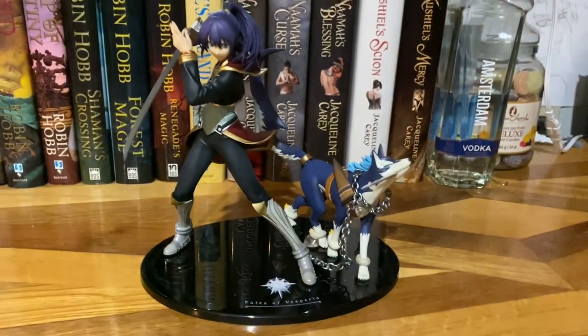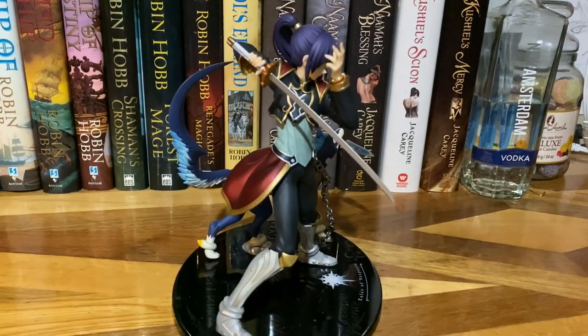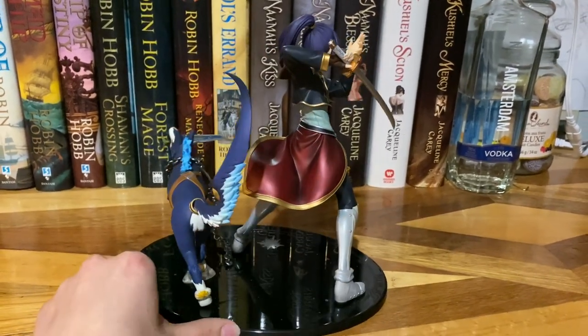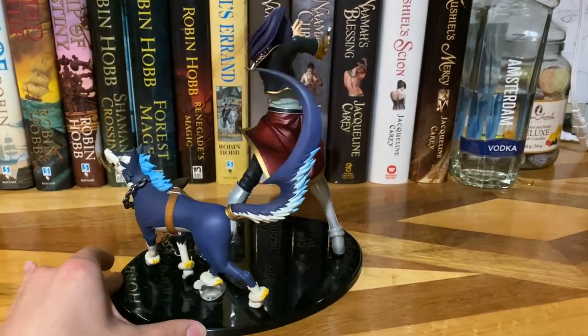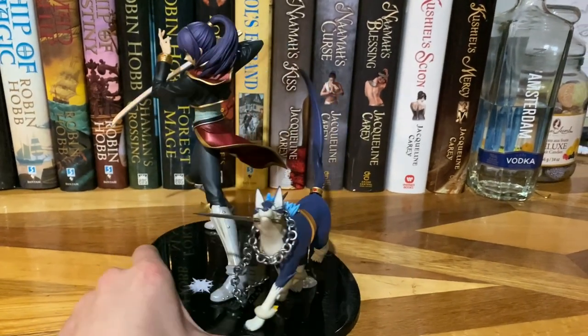I'll do a full 360 first so I can show you everything. I will link the unboxing in the description below if you want to see how he was packaged and everything he came with. His base is quite nice — I like it with the black and the star details, it's very nice. Repede's tail is really, really cool.